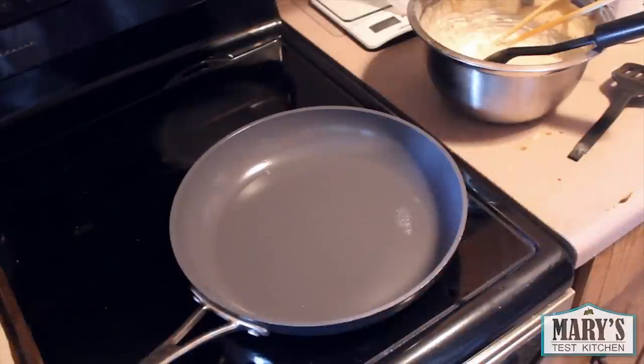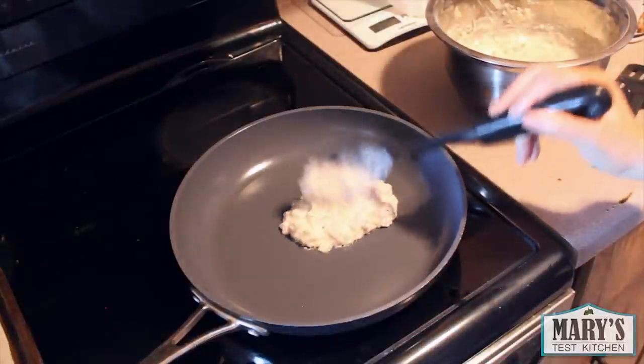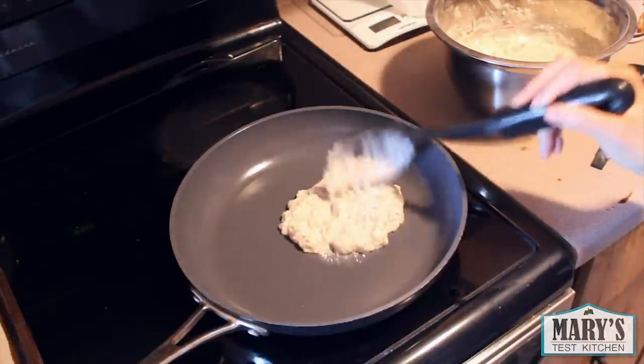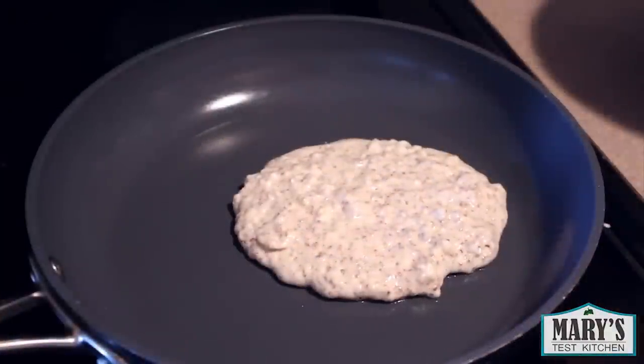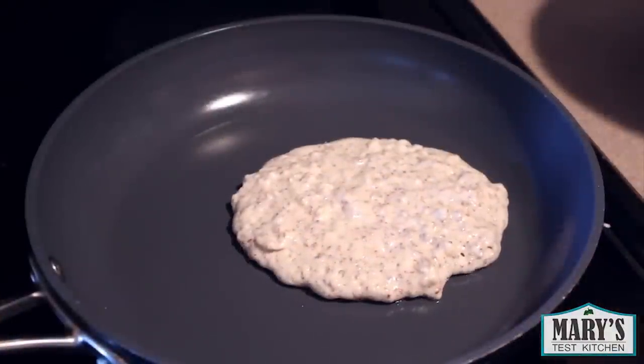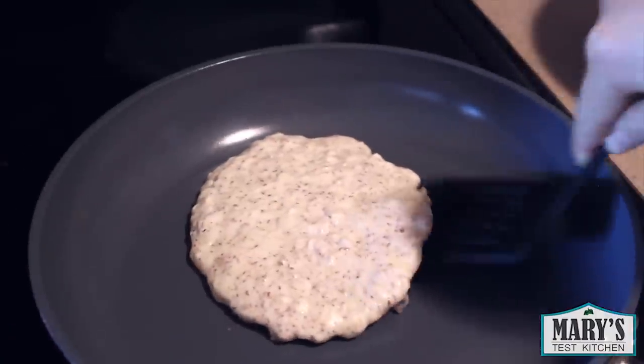Then use a ladle to spoon out about a third cup of batter onto your pan. It'll spread out on its own. As you can see in this sped-up footage, it will spread as it cooks. The edges will start to get dry looking and you'll see some bubbles on top. This takes about a minute or two.